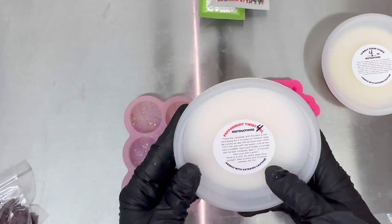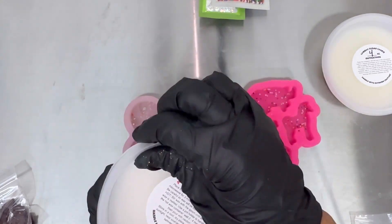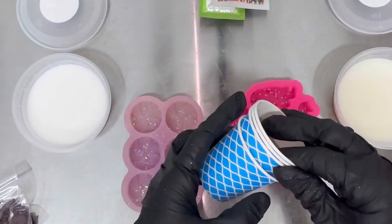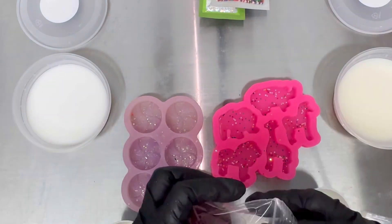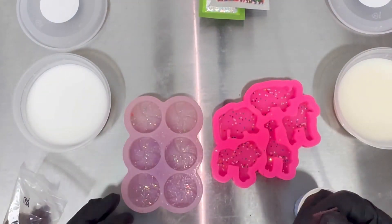You may notice that you will have a pound of peppermint twist and cowboy sugar cookie broken down into either six or four ounces. We did this on purpose so you only need to microwave a little bit at a time instead of microwaving and heating up the whole pound all at once.